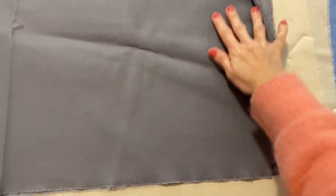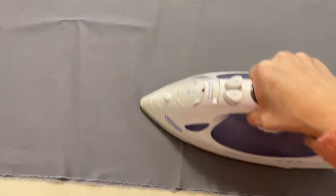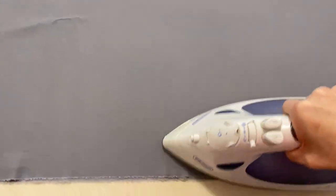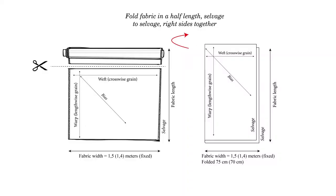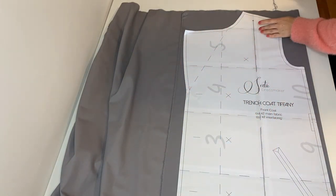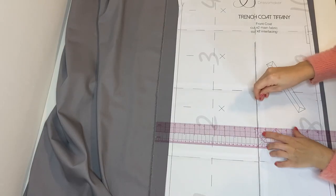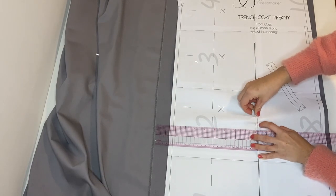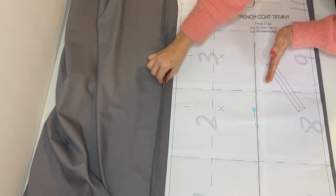Before laying out patterns, steam the main fabric and lining — it will prevent fabric from shrinkage. If you follow general rules, fold fabric in half right sides together and selvedge to selvedge, then lay out patterns. But I fold only as much as I need and cut patterns one by one to save fabric. Just make sure the grain line on the pattern is parallel to the selvedge of the fabric.